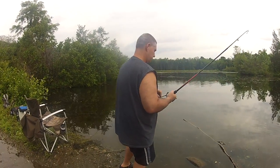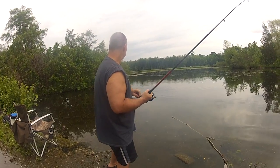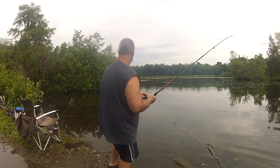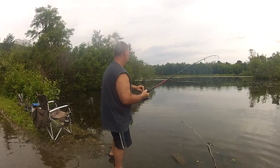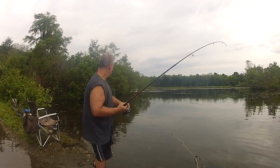Mike Miller, first carp ever. Don't reel when it's pulling out. Mike Miller, first carp ever — he's on. Looks like a nice big one.